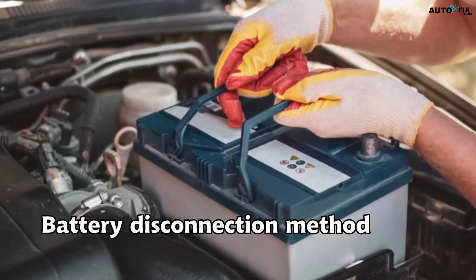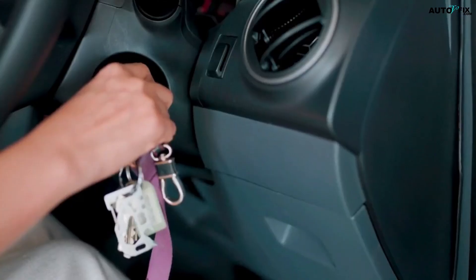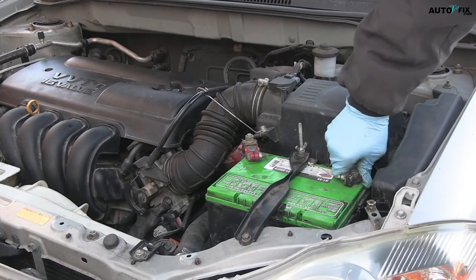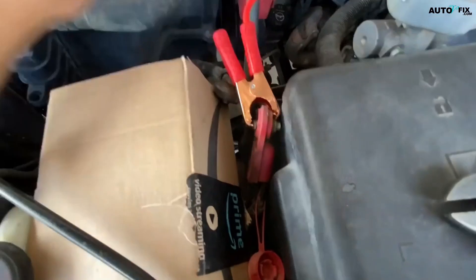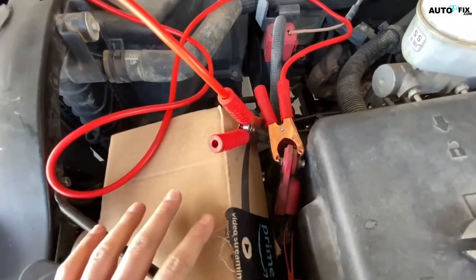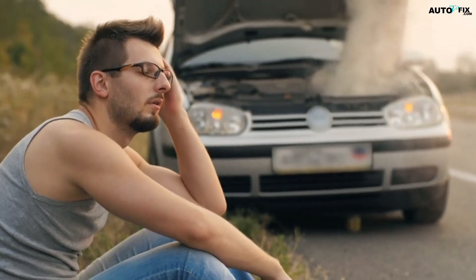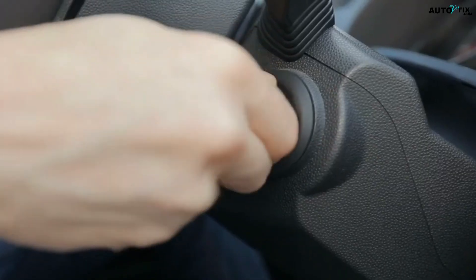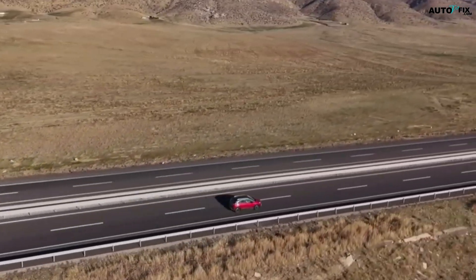If that doesn't work, the battery disconnection method is another option. This involves physically cutting off power to the module so it has no choice but to restart. Begin with the car completely off and the keys removed from the ignition. Open the hood and disconnect the negative battery cable first, followed by the positive — this order minimizes the risk of accidental discharge. With both cables disconnected, touch the ends of the cables together (but not the battery terminals themselves) for about 30 seconds to a minute. This drains any residual power from the car's capacitors and electronic modules, forcing a clean reset. Some mechanics even recommend leaving the battery disconnected for an hour to be sure. After that, let the car sit for 10 to 15 minutes before reconnecting the cables, starting with the positive and then the negative. Once everything is secure, start the car, let it idle for a few minutes, then take it for a gentle test drive. The TCM will need some miles — sometimes up to 100 or 150 — to fully relearn shift patterns.